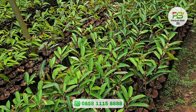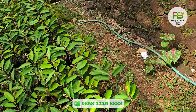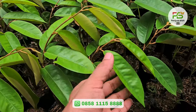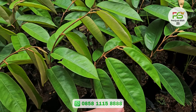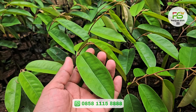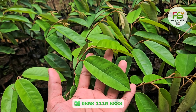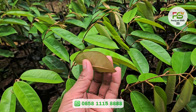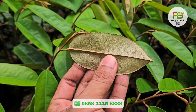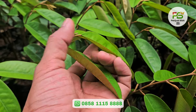Sekarang ke yang jenis Merah. Ini lokal Banyuwangi. Karakternya daunnya agak sedikit membulat, agak lebar, juga agak tebal sedikit. Di bagian belakang daun warnanya krem.